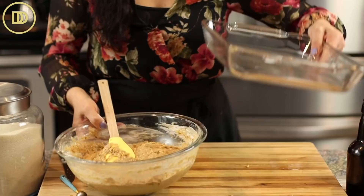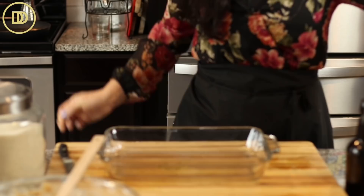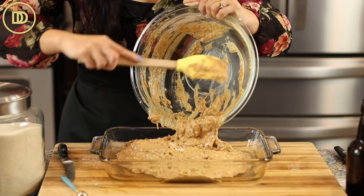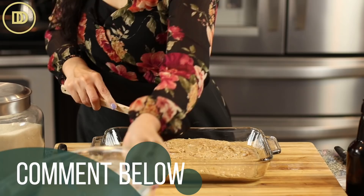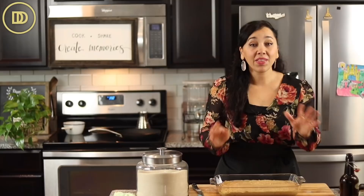I have a nine by thirteen inch baking pan that I'm going to grease with a little bit of oil. You can use pan spray if you prefer. You can also throw in some raisins, shredded carrot, or sweetened coconut — whatever your favorite dried fruit is would go really nice in this. Spread it out evenly. The oven is preheated to 350 degrees Fahrenheit. This is going to bake on the center rack for 35 to 40 minutes.